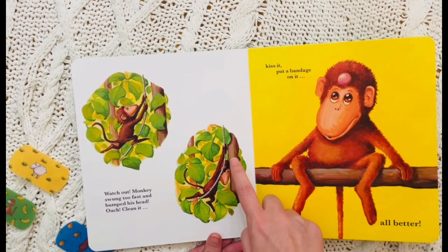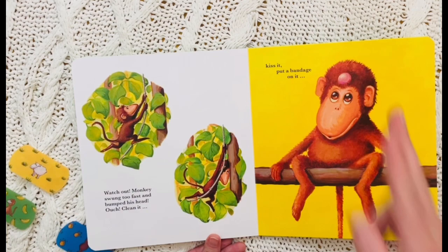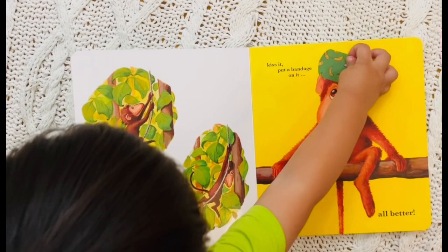Watch out! Monkey swung too fast and bumped his head. Ouch! Clean it. Kiss it. And put a bandage on it. All better.